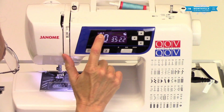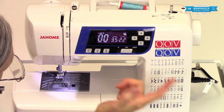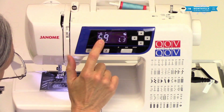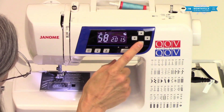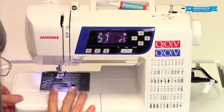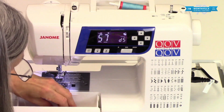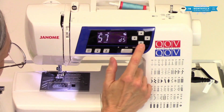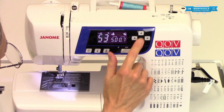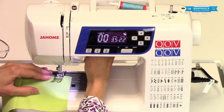Up here it's going to show you which foot you should be using. If I was going to be doing a buttonhole or eyelet, it says foot F, which is this foot right here. One of the buttonholes is going to take foot R, which is this big one down here. We're going to get more into the accessories in a later video, so for now I just wanted to tell you that's what those little letters are up there.